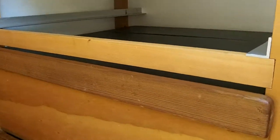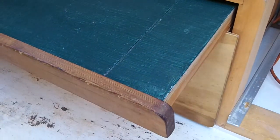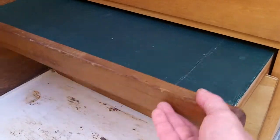Now these drawers have lids that slide out. This can be used as a table. We can pull the drawer out and sit on it — it can be used as a seat. We can pull it out partially and use it as a table. We can slide the drawers out.